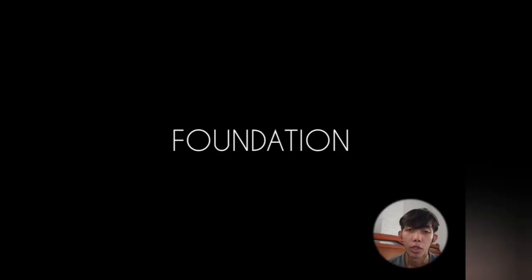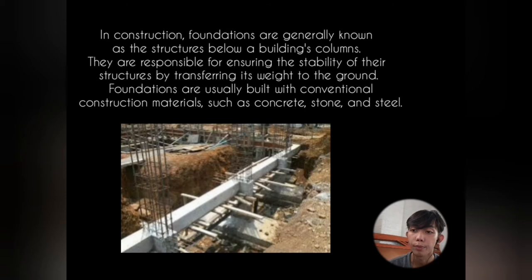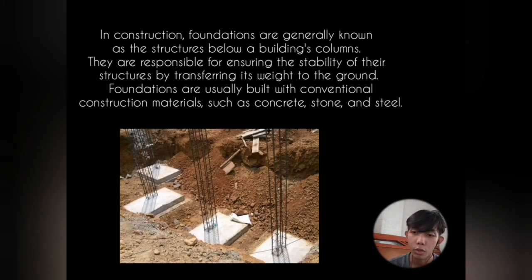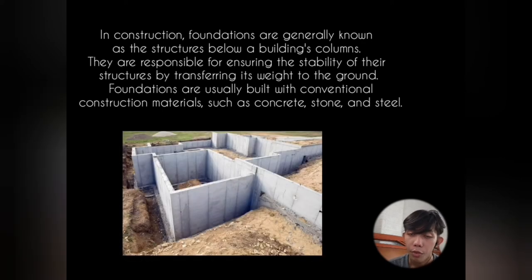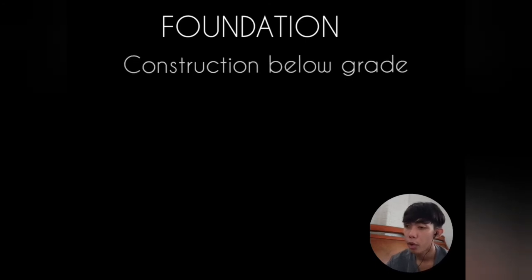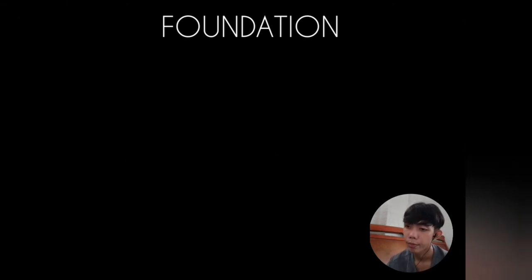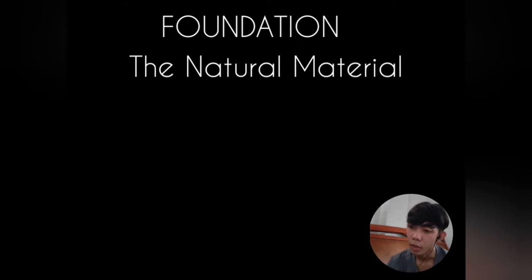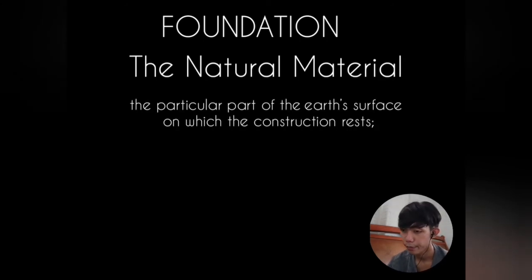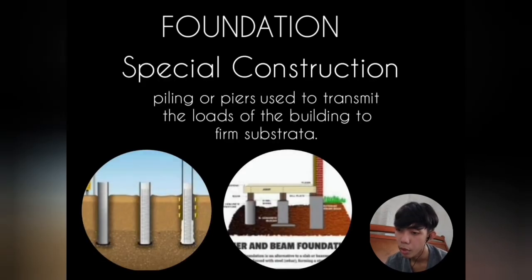What is a foundation? In construction, foundations are generally known as structures below a building's column. They ensure the stability of the structure by transferring its weight straight to the ground. Foundations are usually built with conventional materials such as concrete, stones, and steel. The word foundation applies to: first, construction below grade such as footing courses and basement walls forming the lower section of a structure; second, the natural material — the part of the earth's surface on which the construction rests; and third, special construction such as piling or piers used to transmit building loads to firm substrata.